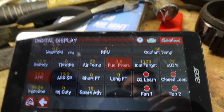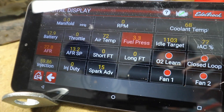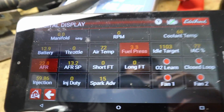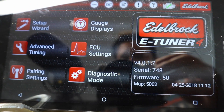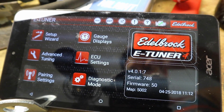Gauge displays — there we go. I am back. I am reconnected with my ECU, just like that. Hopefully this helps some of you guys. Let me know if you have any questions — leave them in the comments below. Thank you so much for watching. I'll see you next time.